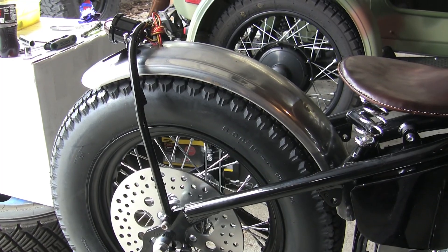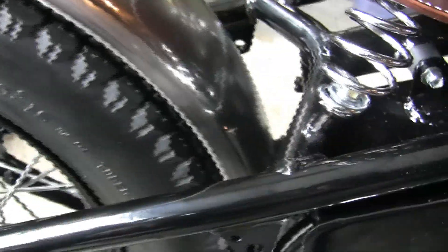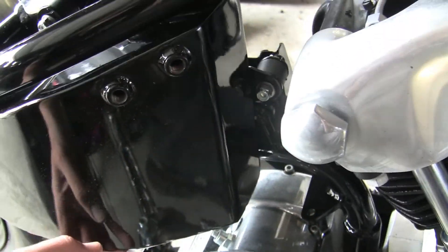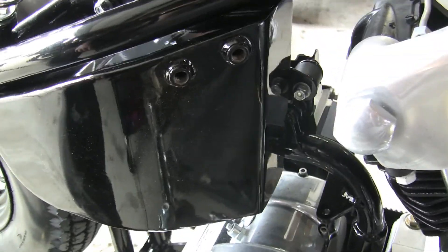Here's the rear fender all mounted up. You can see it uses some rubber grommets there with some washers on the back side. The brass fender I have only goes to right here with the lower mount where it's at, so I may have to get a longer fender and sell that one or keep it for another project. I did figure out the oil bag mount — the battery mount is what actually holds that in place.